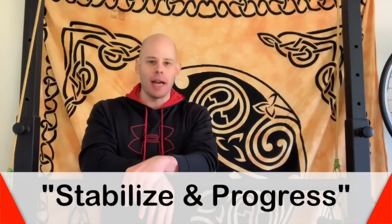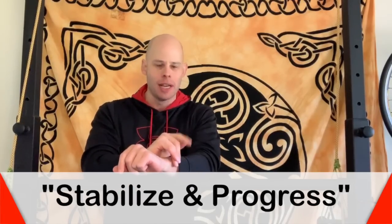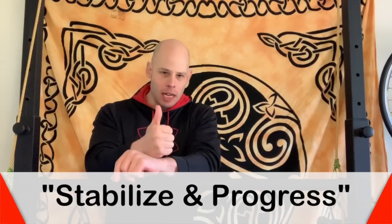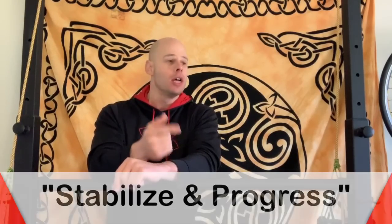Consider the motto here at the Red Delta Project: stabilize and progress. This is the two-step process you need to accomplish anything in life, but especially when it comes to health and fitness. Stabilize your habits first, then make them progressive.